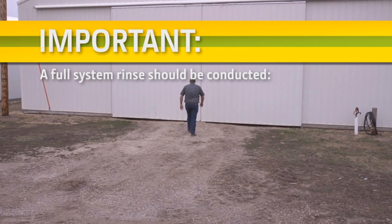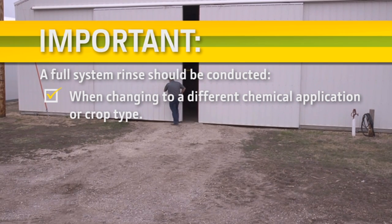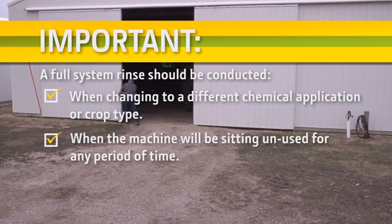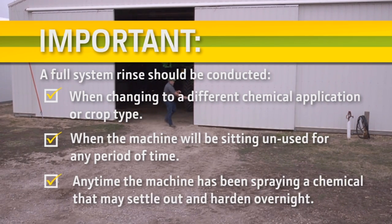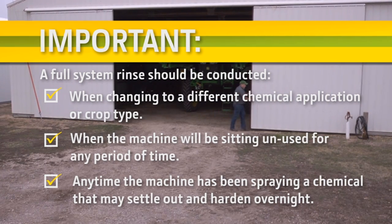A full system rinse should be conducted when the operator is changing to a different chemical application or crop type, when the machine will be sitting unused for any period of time, or any time the machine has been spraying a chemical that may settle out and harden overnight.